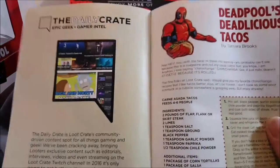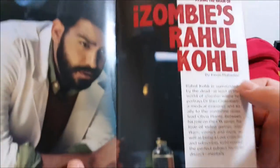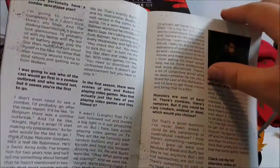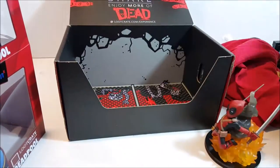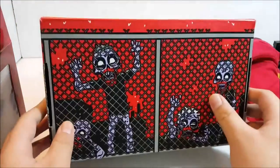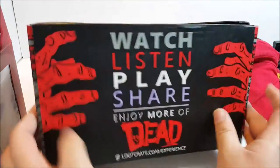I want a Rick and Morty Loot Crate - that'd be so cool! iZombie is one of my favorite shows, you guys should definitely watch it. There's an exclusive variant in here that's pretty cool. You can actually flip the Loot Crate inside out - I kept the roof up here. You've got the little house building and the zombies. It says 'Watch, Listen, Play - More Dead.'